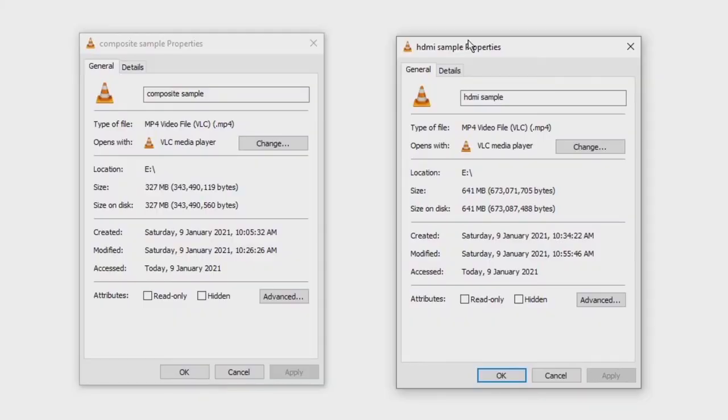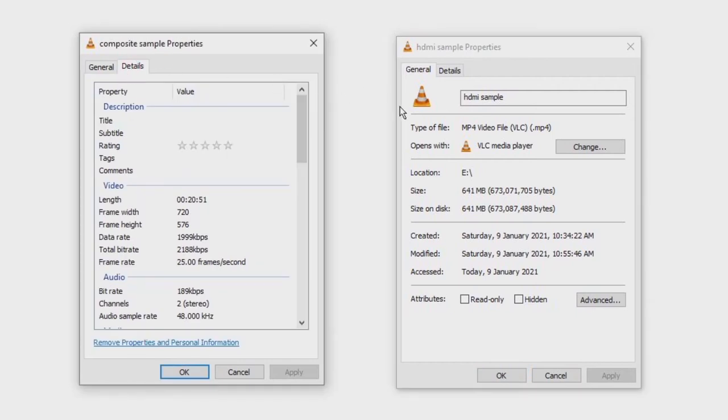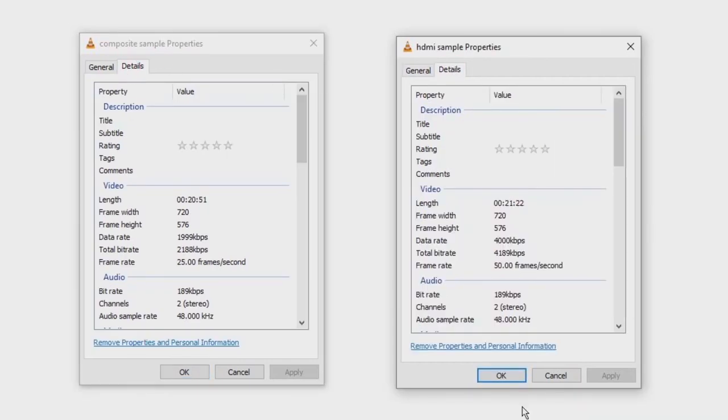Taking a closer look at the details: on the left-hand side we have the composite sample at 327 megabytes, and on the right we have the HDMI sample at 641 megabytes. The EZCAP 283S has captured both at 720 by 576. The composite is 25 frames per second, while the HDMI recorded at 50 frames per second. The bitrate quality I would have preferred to be a bit higher, especially with the composite, but it is what it is.